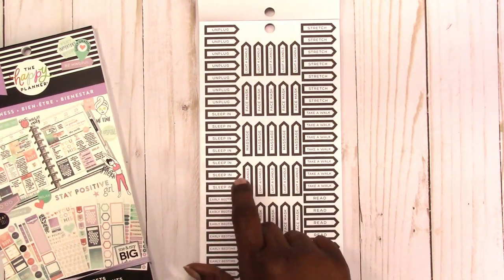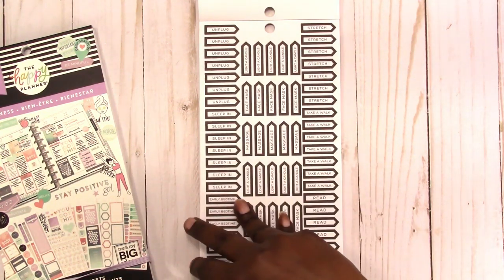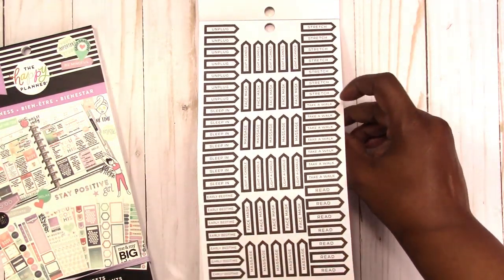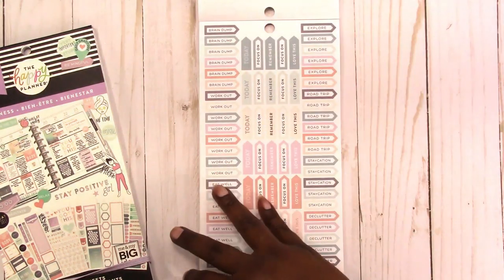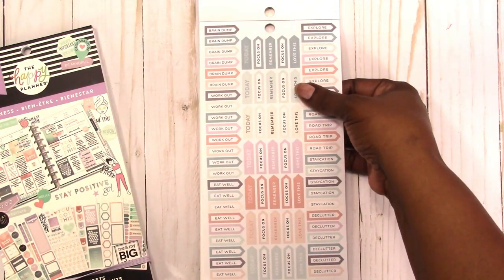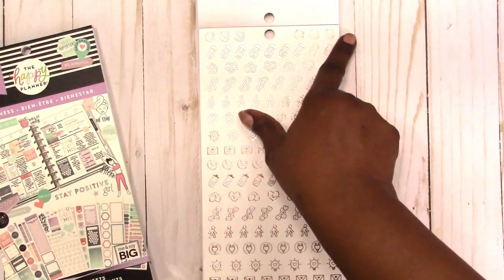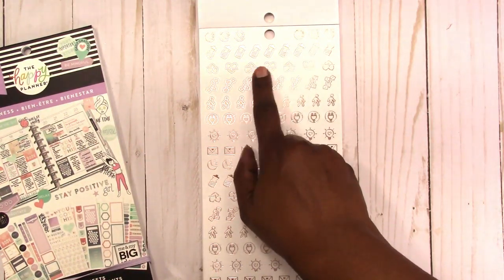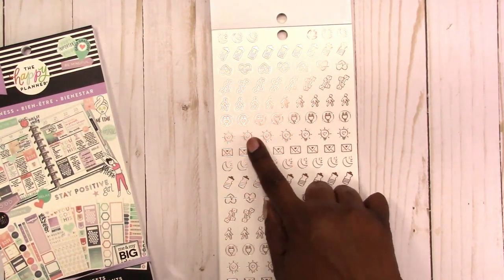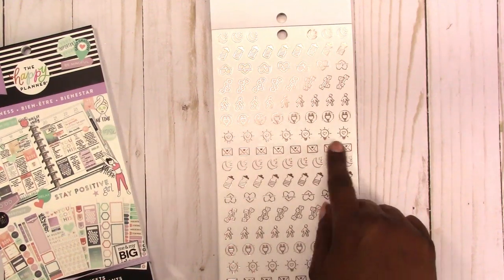This is another page similar to the one that was in the full size stickers. So it's got the unplugged, stretch, workout, focus, road trip, staycation, declutter, brain dump — I think this is a little different. More of those icons: sleep, water bottle, exercise, cardio, weights, walking, unplug. Again I don't know what that one would be for — bright idea. And then it repeats.